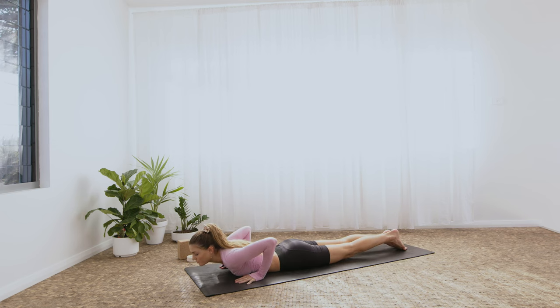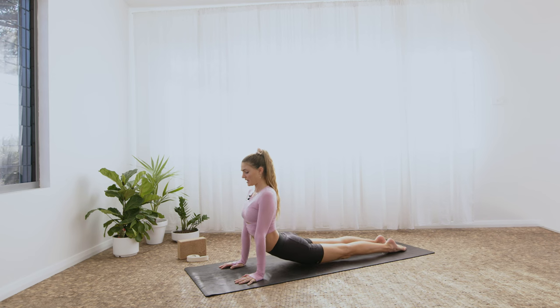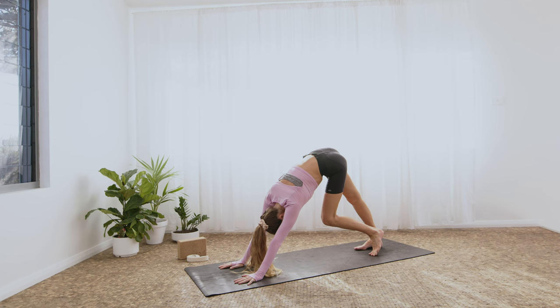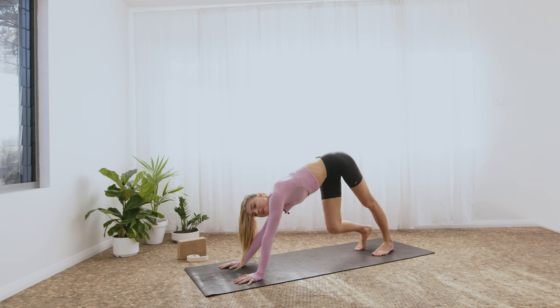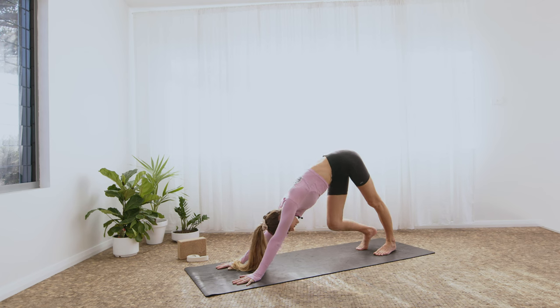On the inhale, option for Up Dog if you feel open enough — planting the palms by the chest, coming onto the tops of the feet, knees and thighs lift hard and open. Then exhale, roll over, tuck the toes, lift the hips — downward facing dog. Take some time, walk the dog out. Shifting the weight from one foot to the other, bending through the opposite knee. Keep pushing through the palms of the hands as the underarms roll in towards one another across the front of the chest.